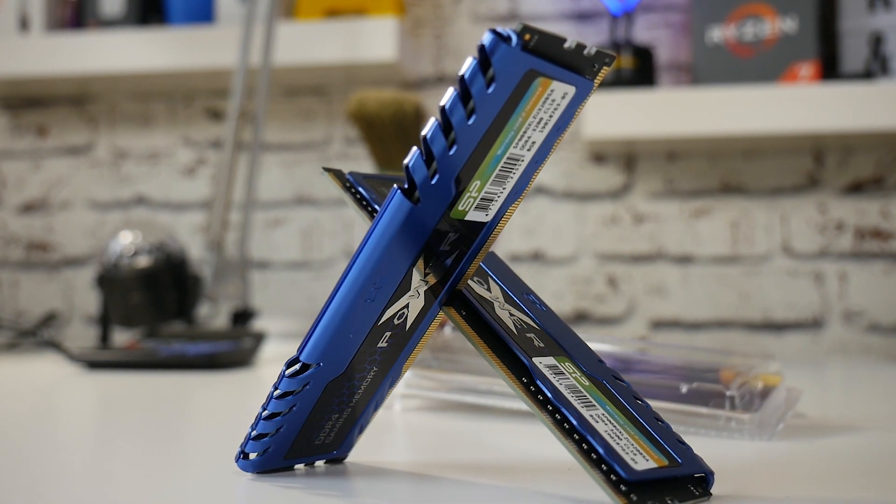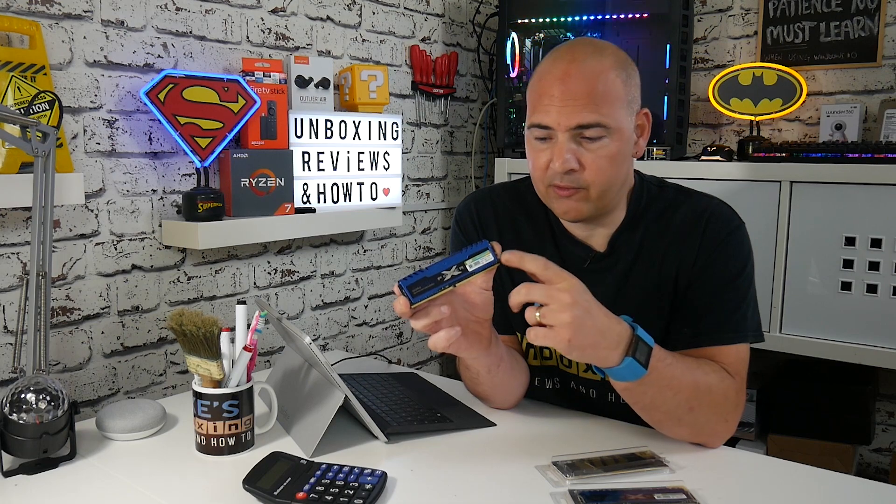With a slight voltage bump to 1.36 volts, these will actually go up to DDR3600 speeds. So if you want to save a little bit of money and opt for the cheaper 3200 sticks, you can actually get that free performance boost out of these Samsung ICs. So there we go — a very quick and concise intro to these Silicon Power X Gaming Turbine RAM chips.